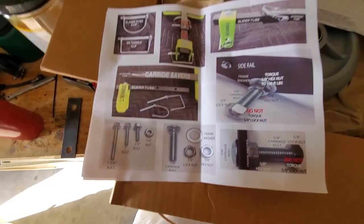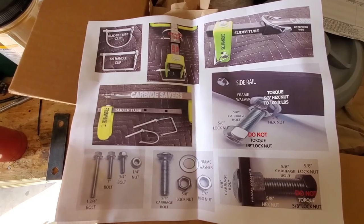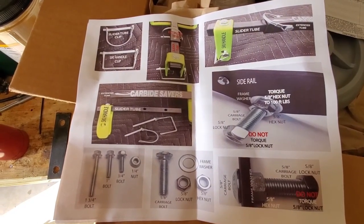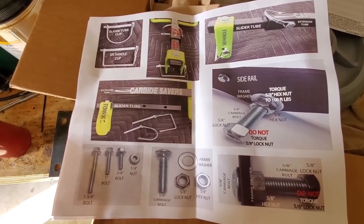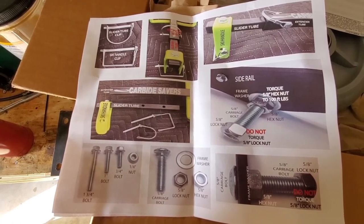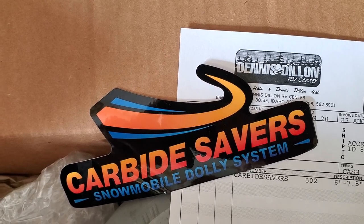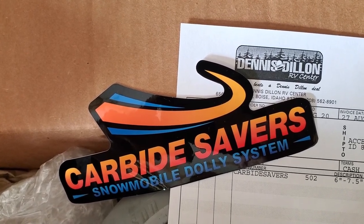Inside the box there's also a set of color instructions. These ones are showing the green ones that go with Arctic Cats and things like that, but the ones I have here that we're going to be taking out of the box and assembling are going to be all black. And of course it comes with a sticker.